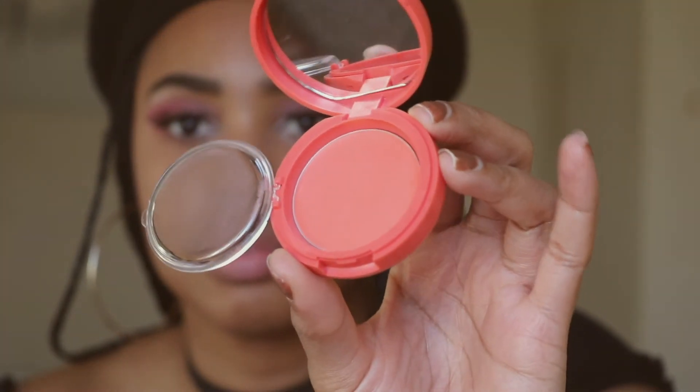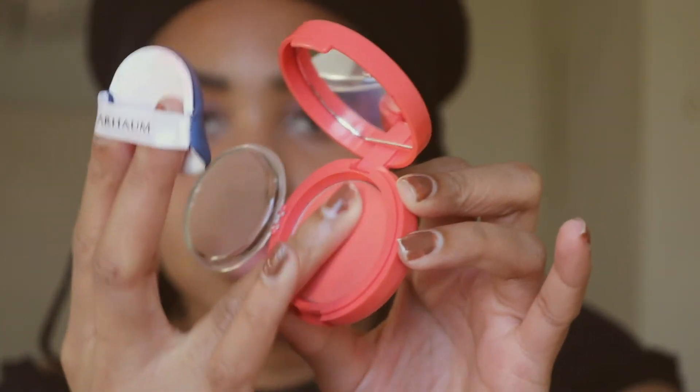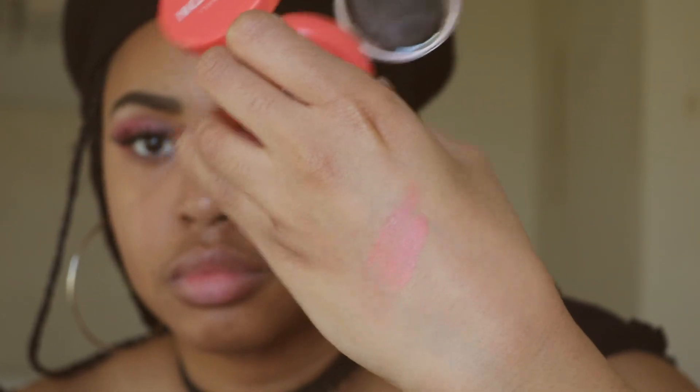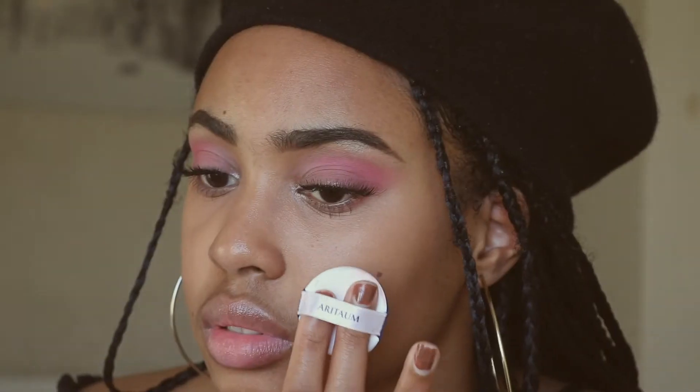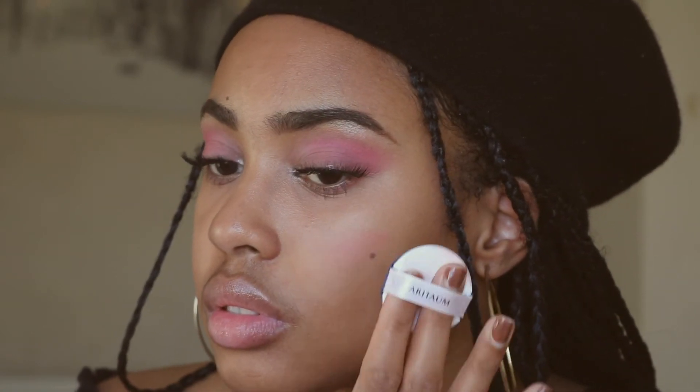Next up is the blush. This blush is from Auratom — it's the Sugar Ball Cushion Cheek Color in shade number four. This swatch does look quite bright coral, but once it goes onto the skin it just melts in and turns more on the pink side.